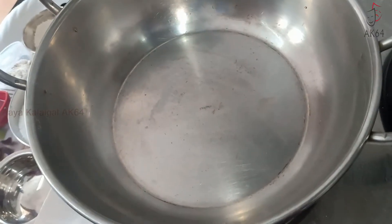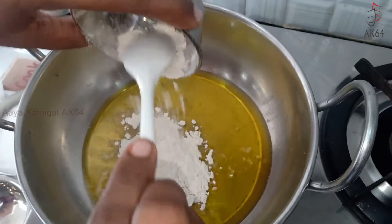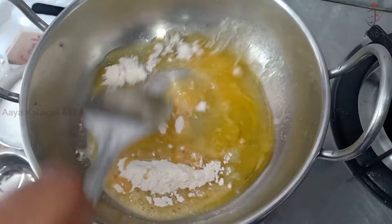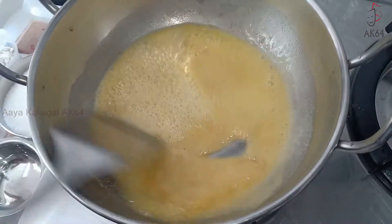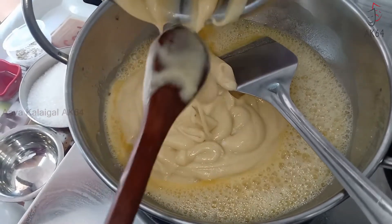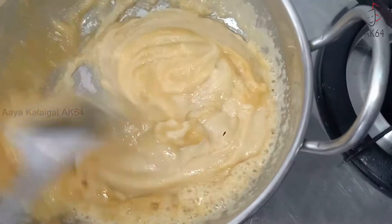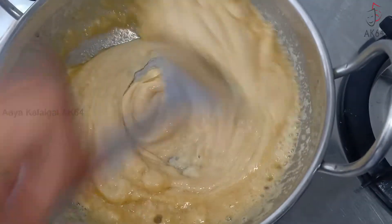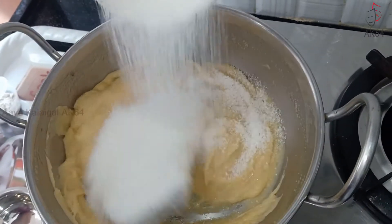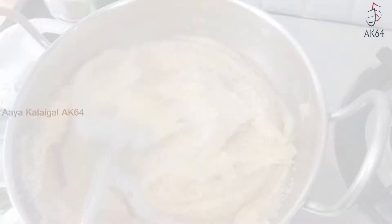First, we have to add in the first part that adds the gold. Add in the next part. Let's add the egg paste and mix it in. It's a mixture — mix the egg paste.